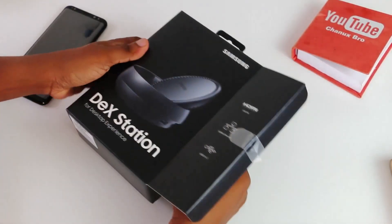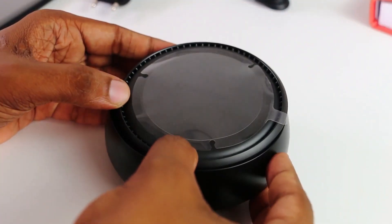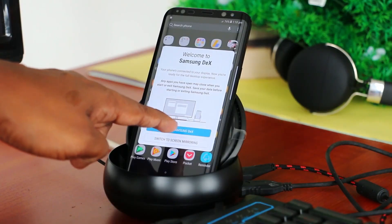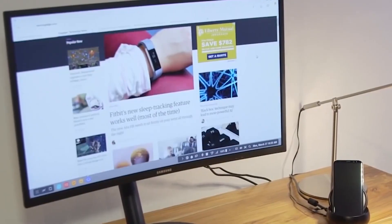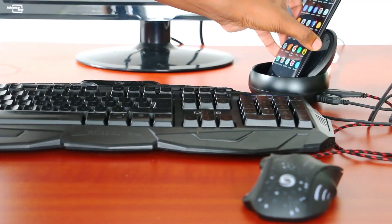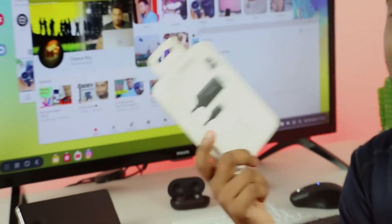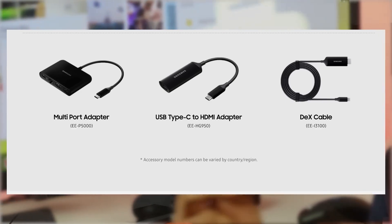A few years ago, Samsung introduced an expensive DeX setup like this. Very few people experienced that. This setup allowed users to connect their phone to a monitor and experience a desktop-like environment. All the secrets were in this pod-like gadget. I experienced this with a Bluetooth-connected keyboard and mouse. After that, Samsung made the device smaller with a USB-C to HDMI special cable.